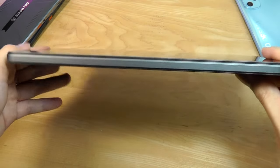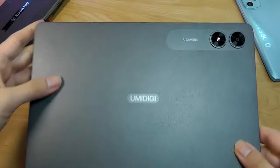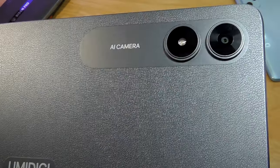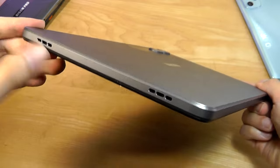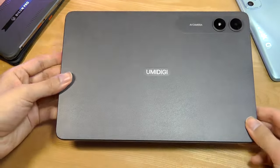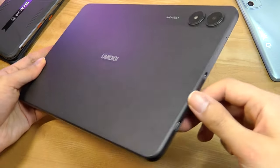First impressions of the tablet are that it is extremely slim and lightweight. It's constructed primarily out of polycarbonate plastic with that faux leather-like texture on the rear making it easier to grip without smudging. There's a primary camera along with an LED flash, and on the right-hand spine you find the stereo speakers. Having two speakers does make it louder, but for horizontal video watching, having one speaker on each side would give better stereo separation.